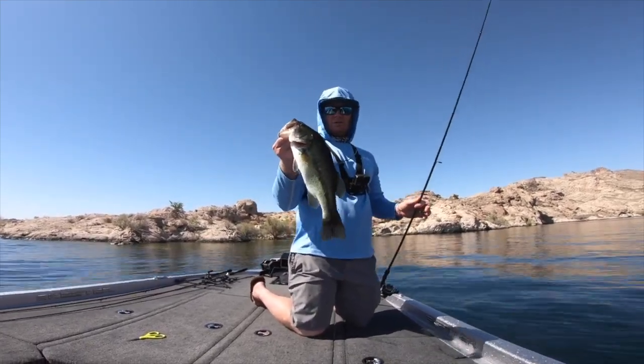On a tough morning like this — no wind, super clear water — the ned rig is going to get you bites. They don't always catch big ones but they can, and they definitely are going to get you bites when you can't get bit on anything else. I love to catch smallmouth on ned rigs, spotted bass too, and even largemouth like to play with a ned rig. This is a really cool mold — it's a three-inch bait and there's also a specific tail mold so we can make different color tails.